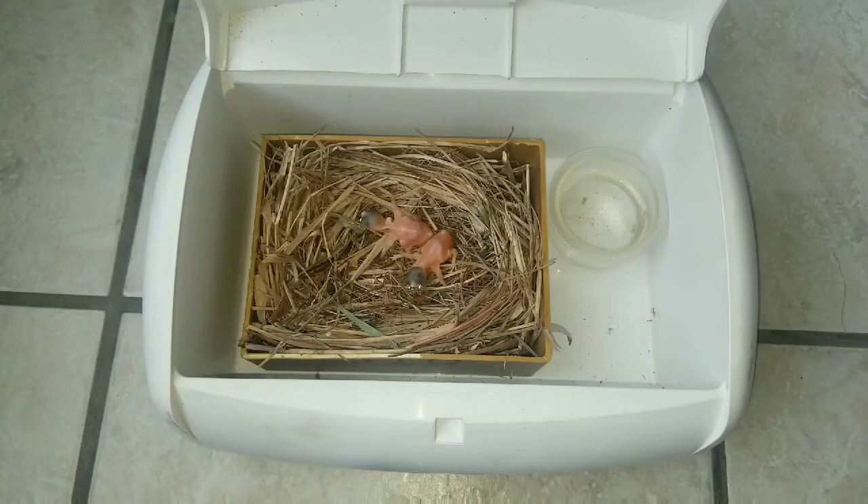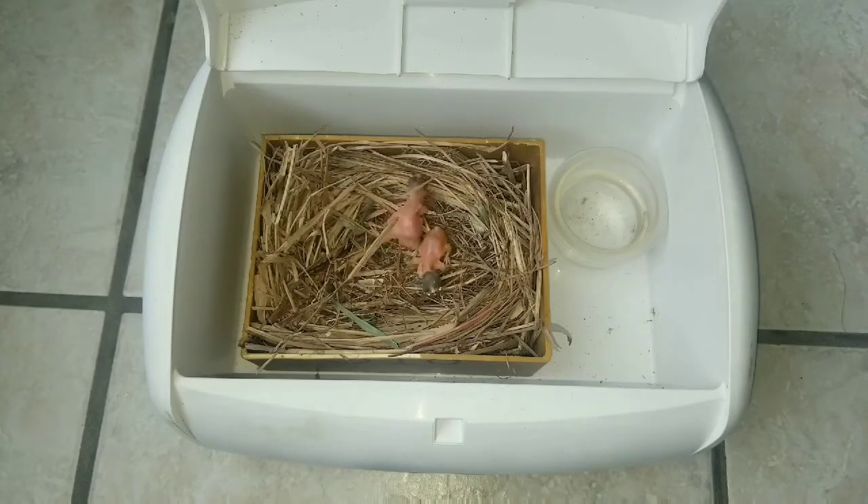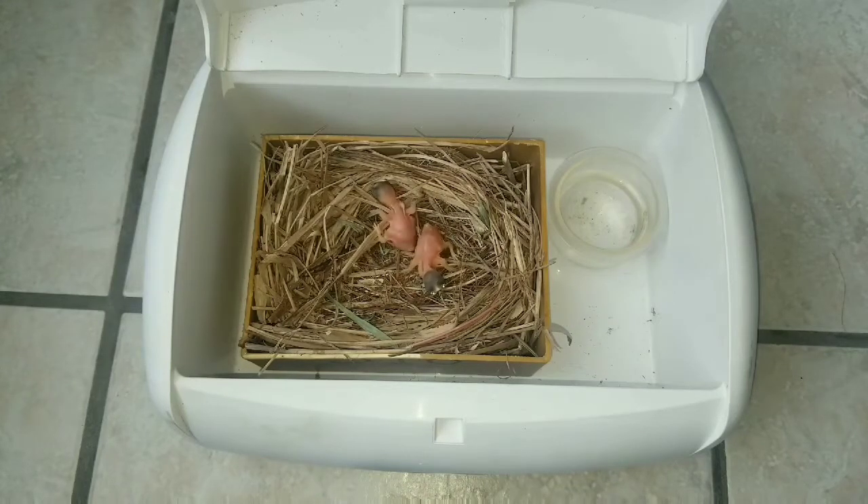If you plan on hand feeding baby birds, one of the main things you're going to need is a brooder. For those of you that don't know, a brooder is designed to keep a baby bird warm and safe until they can maintain their own body heat. There are a lot of different professional brooders out on the market specifically designed for this job, but if you cannot get one of those, the next best thing would be to get one of these baby wipe warmers.